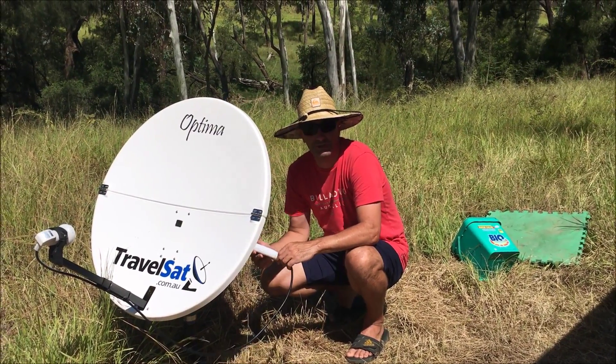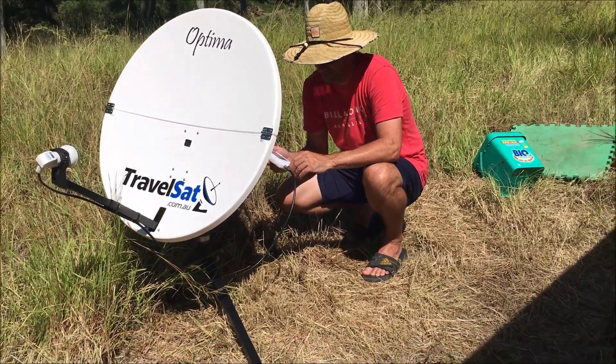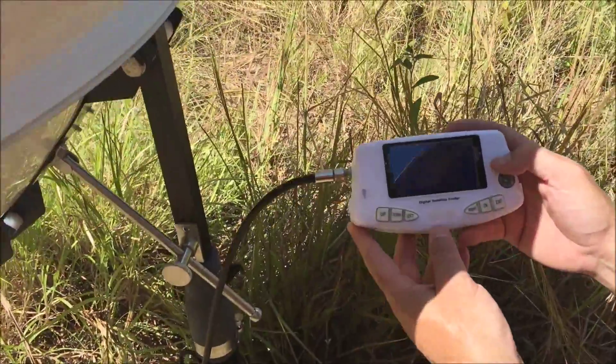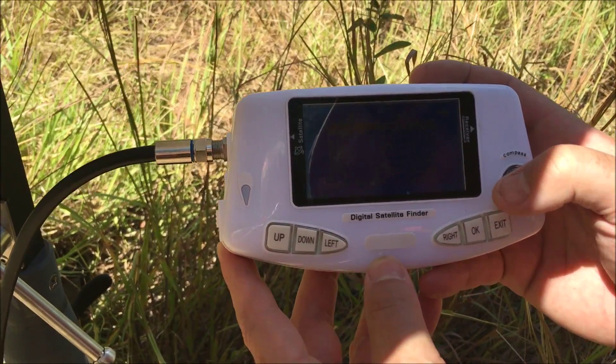Hi, Paul here from TravelSat. I'm going to do a little demonstration video on how to align a satellite dish. I'm using a digital satellite finder today, and I've got my son Sam doing the video for me. This is a SF600 — one of a couple of different types of digital satellite finders on the market at the moment.